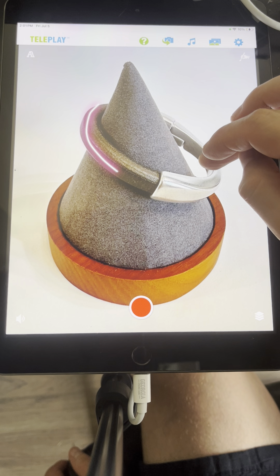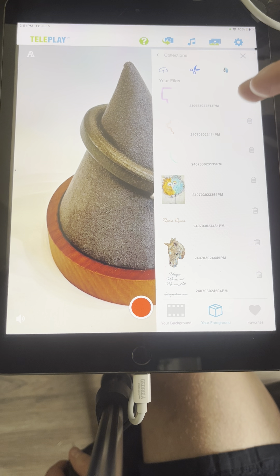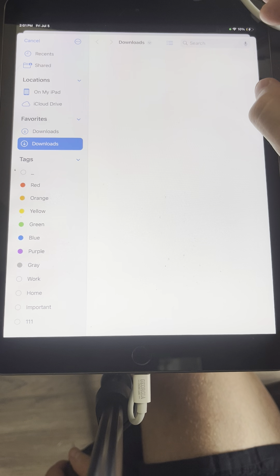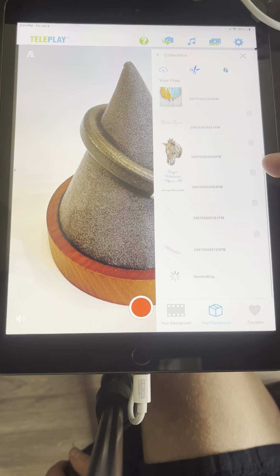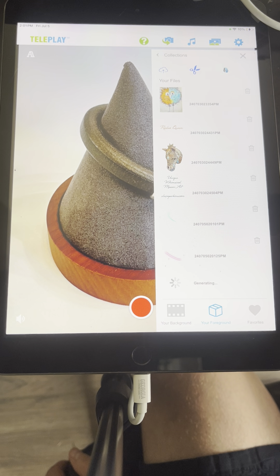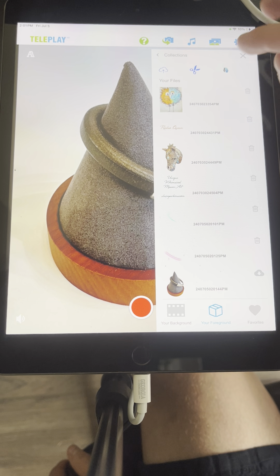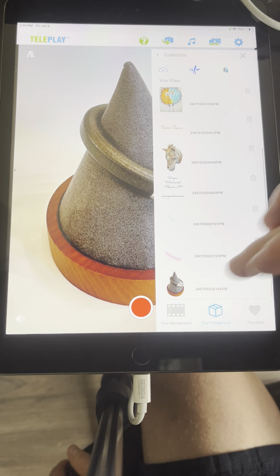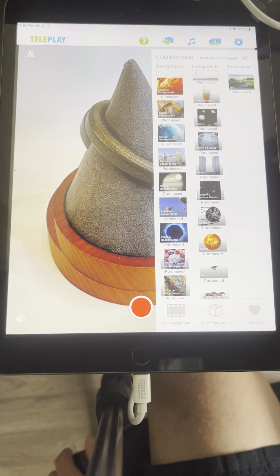The second way to use PickPals is to go to your foreground and click on the background removal tool. This selects from the files on your device — that's why I previously saved your bracelet as a file, so we can go in and remove the background. By the way, you can upload PNG files, and this can also work with AI-generated effects. Once done, click save in the app.